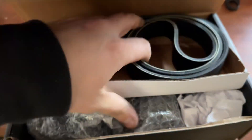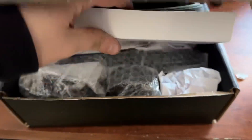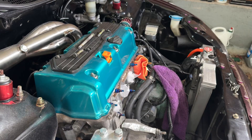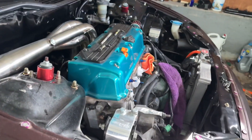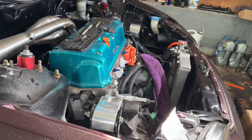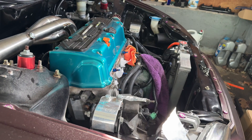We're gonna install this today. It comes with the belt, the pulley, and all that. I got it in black. I've got the car lifted up a bit — let me move this back so you guys can see where the AC/power steering delete is going to sit. It's going to sit pretty much right here.